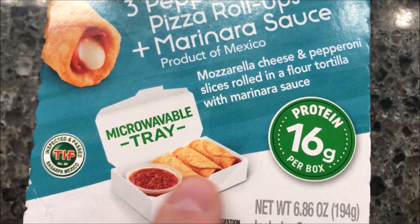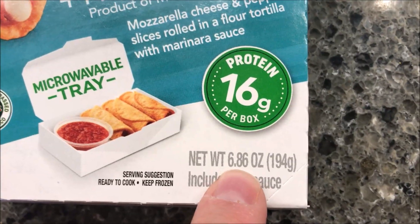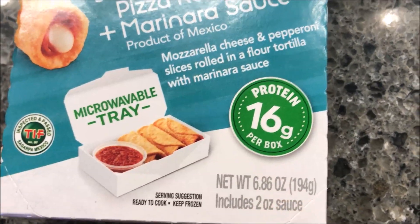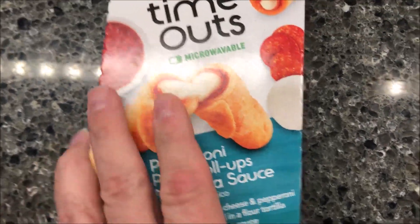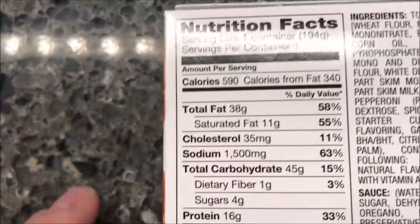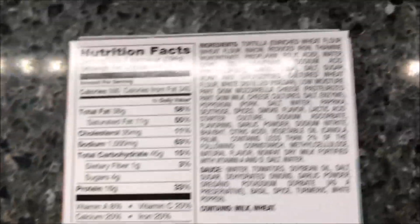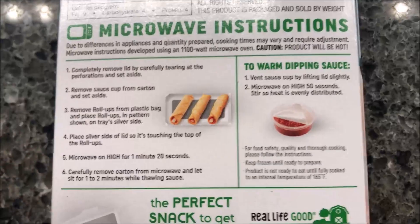It comes with a little tray, 16 grams of protein, and it's a 16.86-ounce meal — or 194 grams — so not a huge meal. They were $3.78 at Walmart, so it's not super cheap for what you get. It's 590 calories, which is surprising considering you only get three of them.